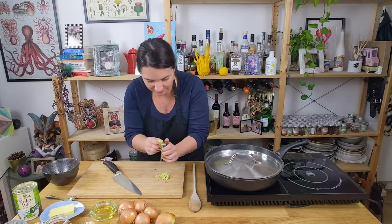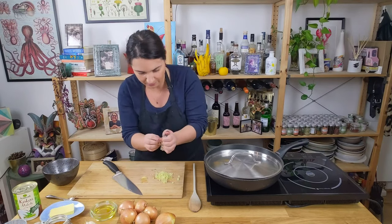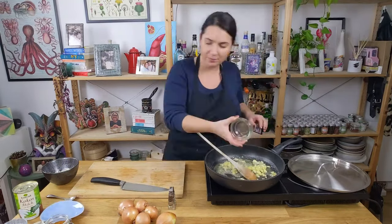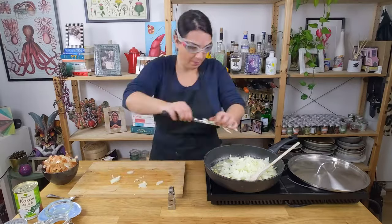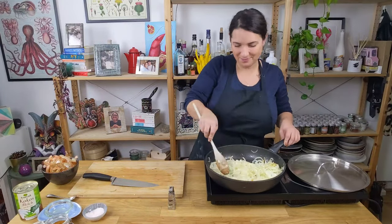Peel the ginger — the easiest way is using a spoon to scrape off the skin — then grate it. Peel and chop the garlic. Melt the butter in a large pan and mix it with the vegetable oil. Add the garlic and ginger and fry on low heat, making sure nothing burns. Chop the onions finely, then add them to the pan. Season with salt, cover and cook on low heat until very soft.